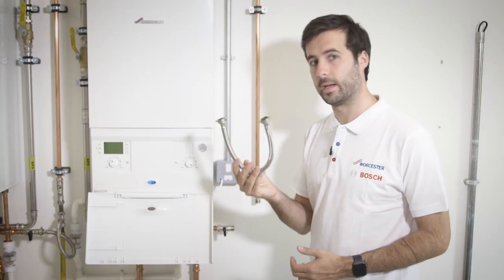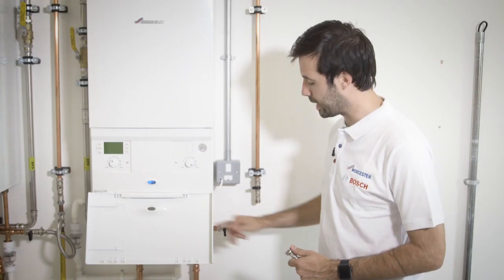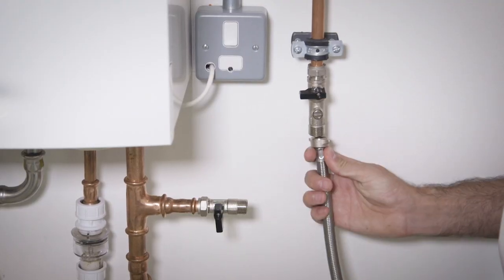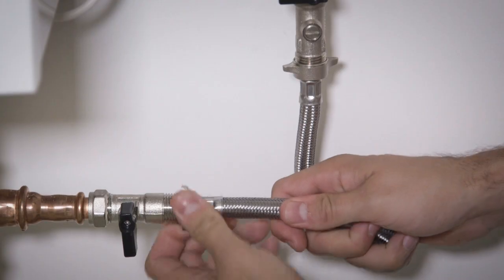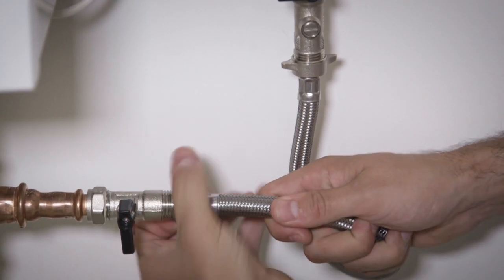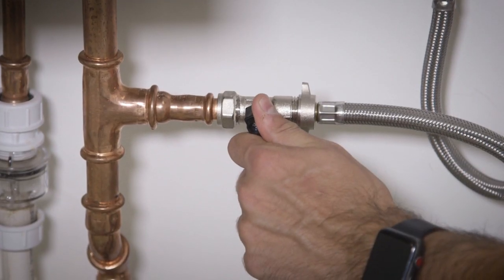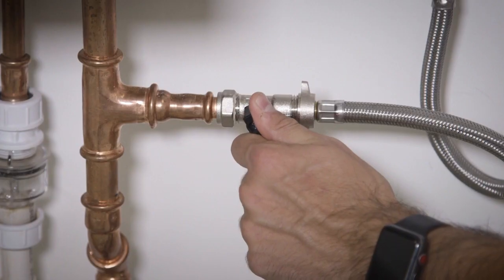You'll also have a silver braided hose. This hose is going to allow the water from the cold to enter the heating system. To do so, take that hose and attach it to each side of the valve like so. Once the silver braided hose is attached, open the mains cold tap first fully, and then open the second tap — this is going to allow us to control the water going into the heating system.